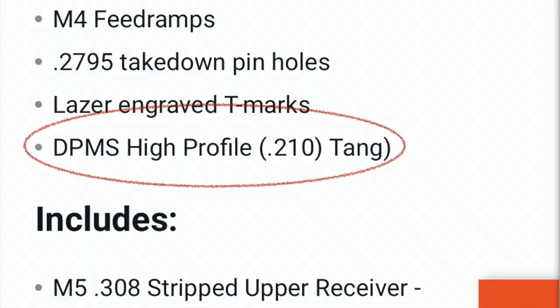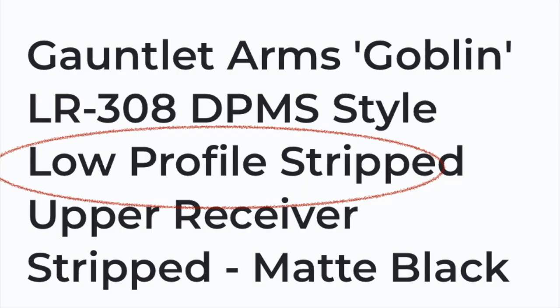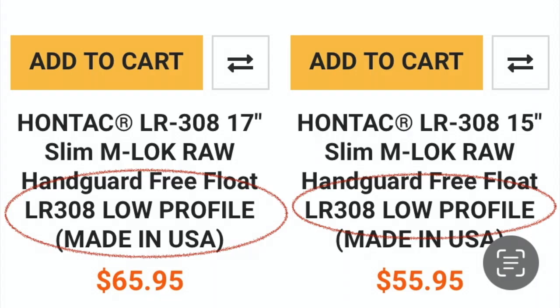The second difference is that the upper receiver and handguard come in a high and low profile. Make certain that your upper receiver and handguard are both high profile or both low profile, and you will be good to go.